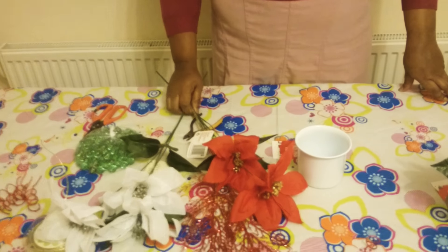Hello, welcome. Today I'm going to be talking to you about a quick Christmas arrangement with silk flowers. So let's start the arrangement.